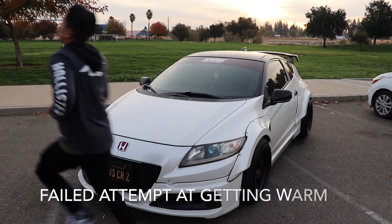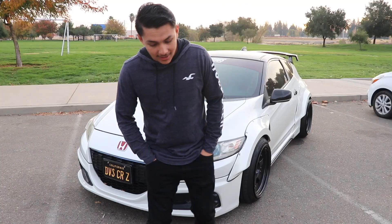Hey guys, welcome back to the channel. Super early and super cold so I figured I'd get some Starbucks and actually head into the park. Luckily the sun is coming out and I hope it shines down on me because I'm freezing.